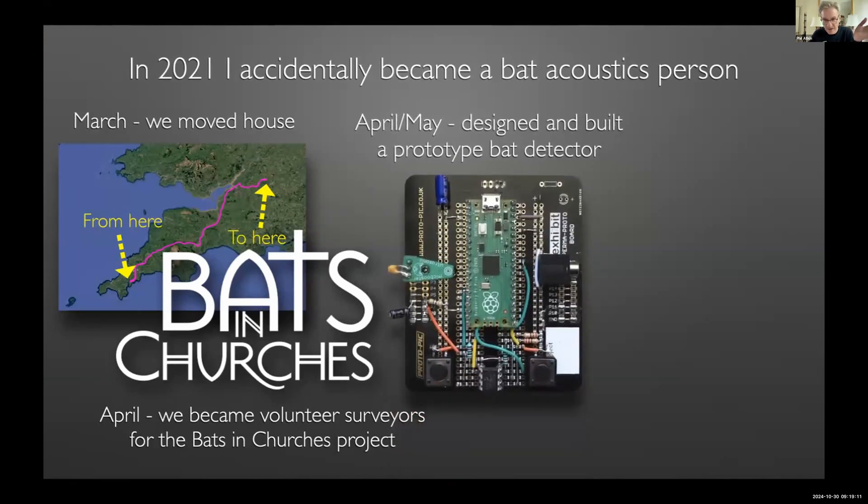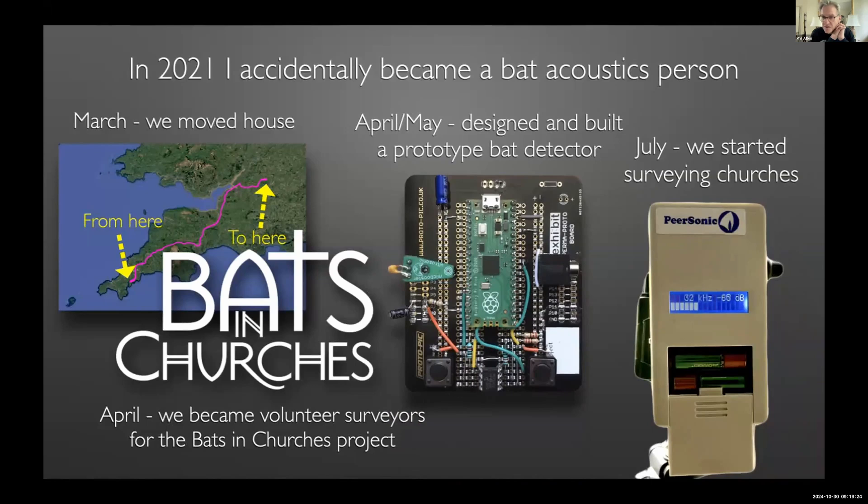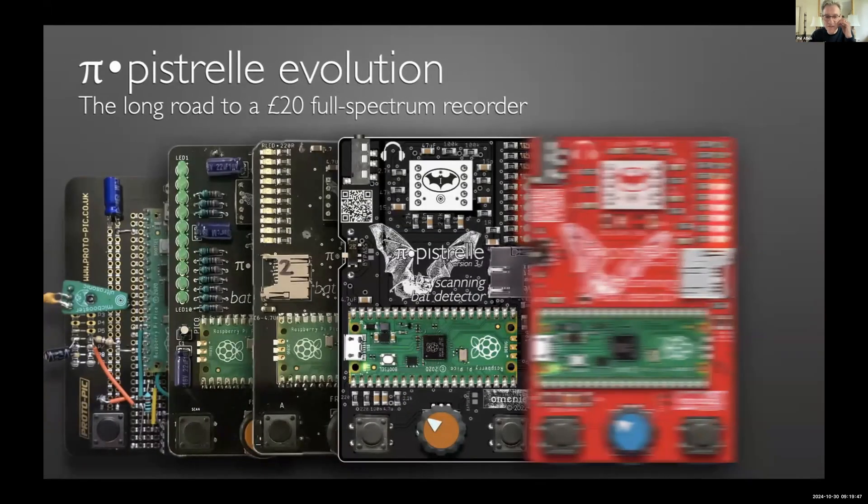Having decided I was going to get involved in bats, I figured I just had to design my own bat detector. In exactly two weeks I got all the software running and lashed up the hardware. Clearly something like this was never going to work in the field, so I turned it into a printed circuit board. When I first held a full-spectrum bat recorder, my two reactions were: 'this is the coolest thing ever' — and 'oh my god, it's £350; I can do one of those for £20, hold my beer.'